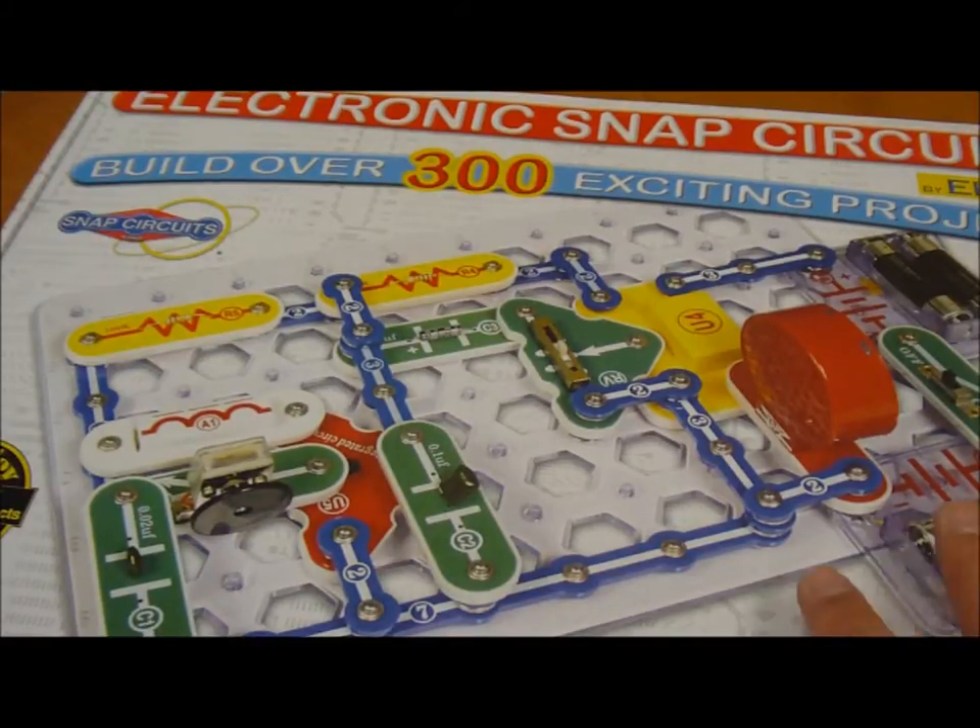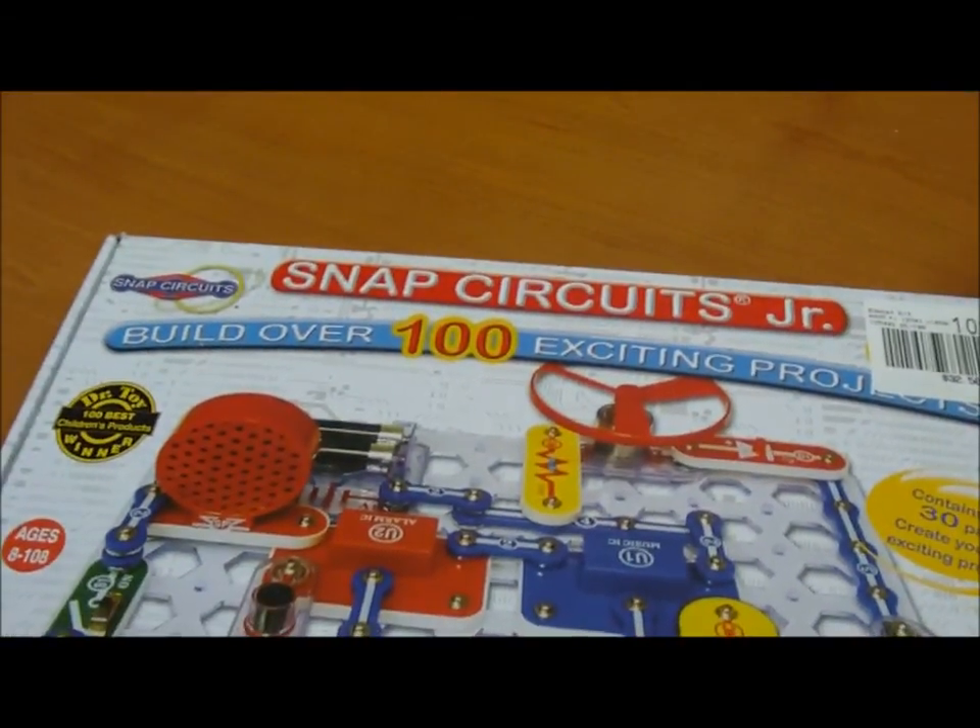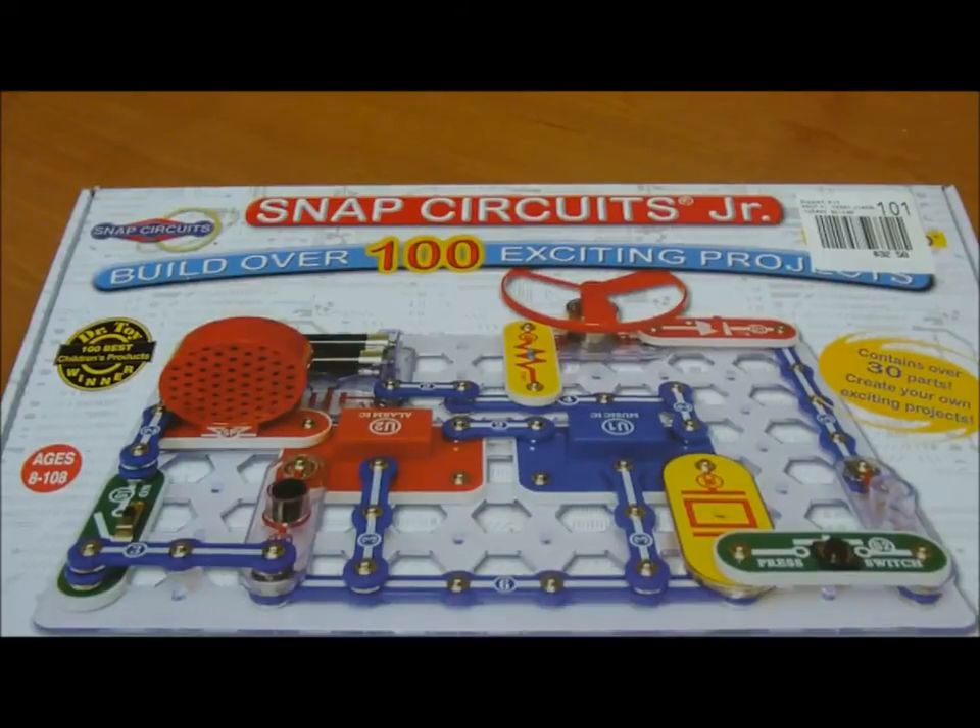There is a smaller kit. This one here goes for $65, and we have a smaller kit here — this is the Snap Circuit Junior, going for $32. Same concept, just fewer parts.